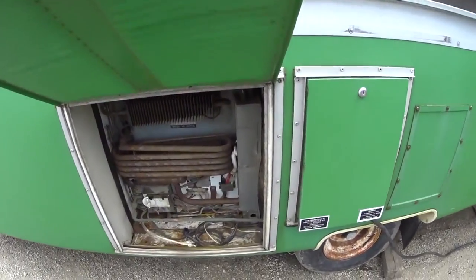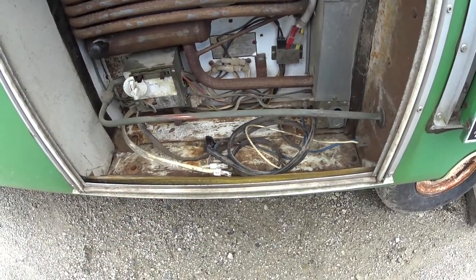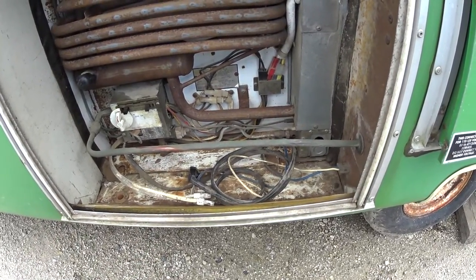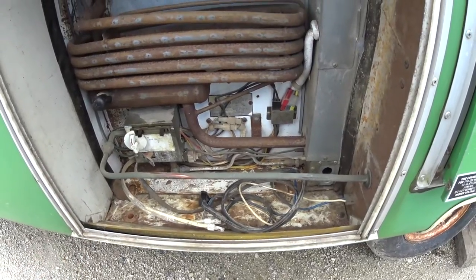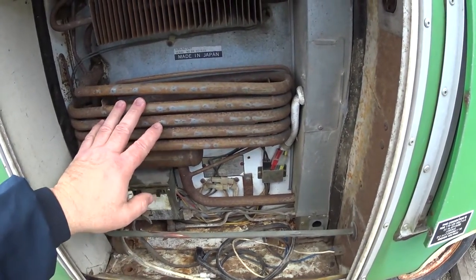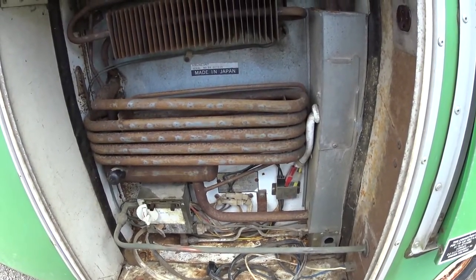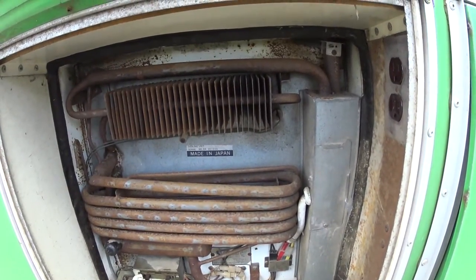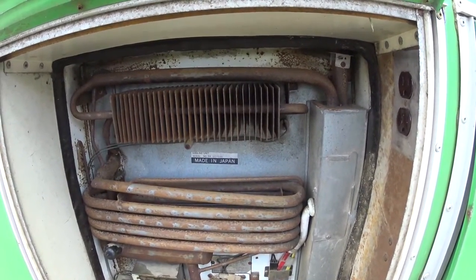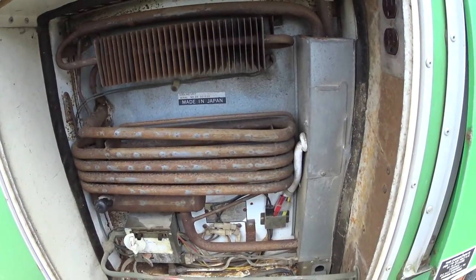I've got the access door open here and there are a couple of things you need to see inside. I'm going to go over the basic idea of how it's done. What this is, is a heat absorption style refrigerator. How it works is it uses chemicals inside — usually ammonia — that evaporate when heated, and that evaporation causes cooling, which is sent inside the refrigerator. It's kind of strange that heat makes cooling, but it does.